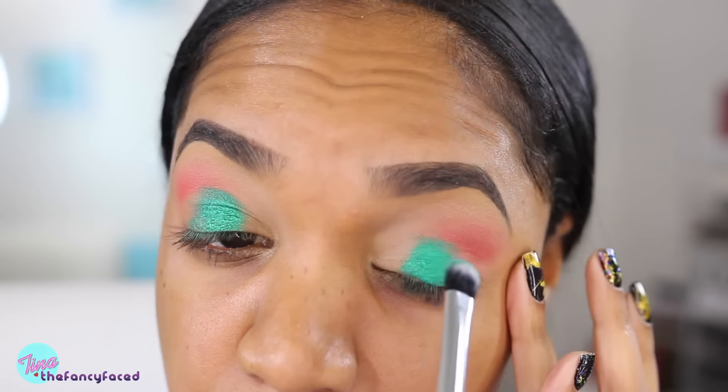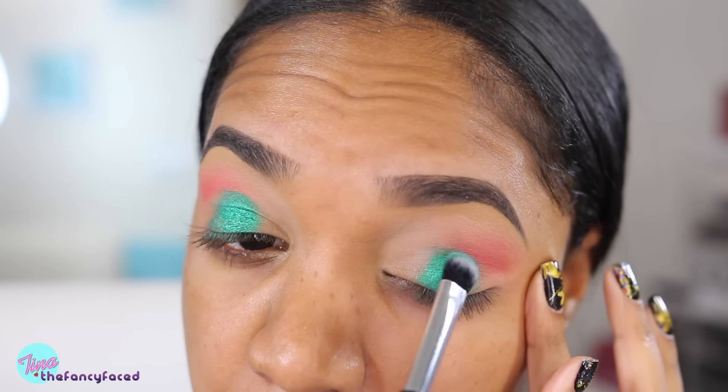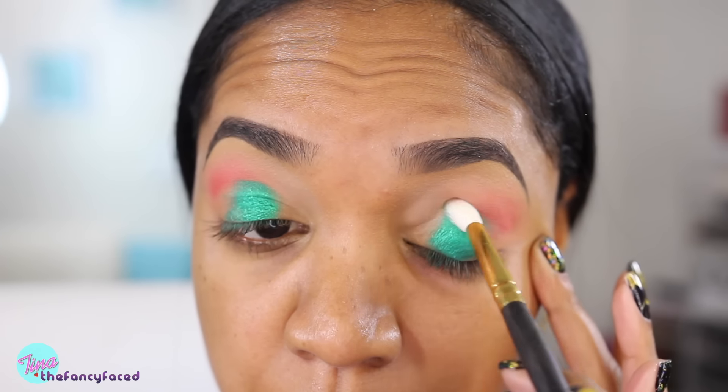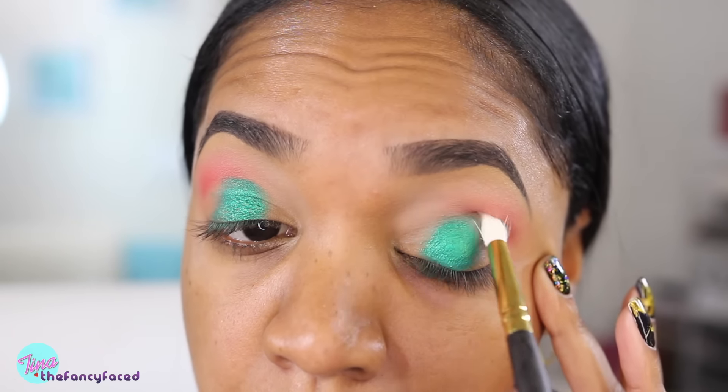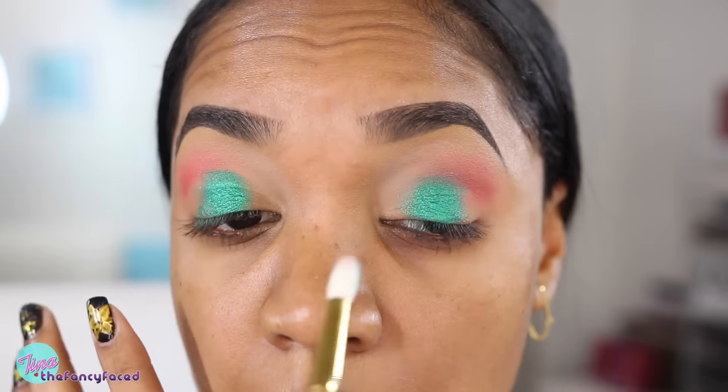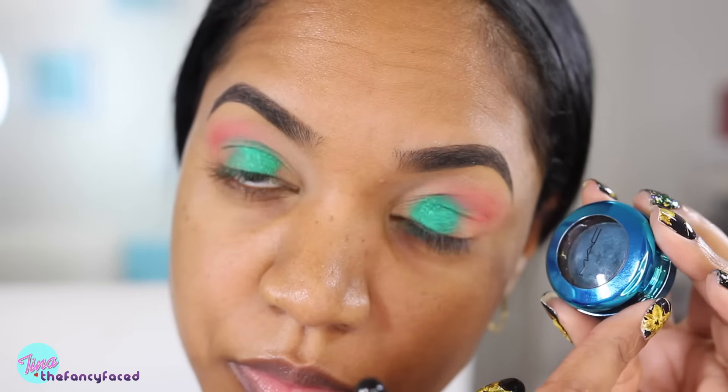I'm applying the green just to the center of my lids and then once I have the desired intensity I'm going in with a blending brush — this is from Smith Cosmetics, it's their 230 small quill brush — and I'm blending around the edges of the green shade into that red so there are no harsh lines.